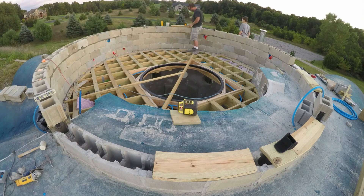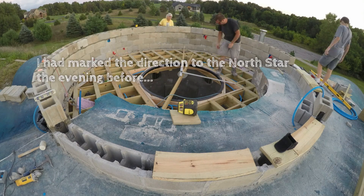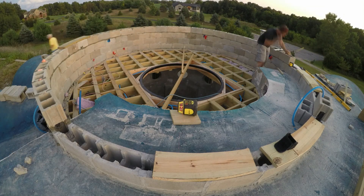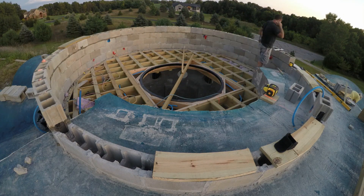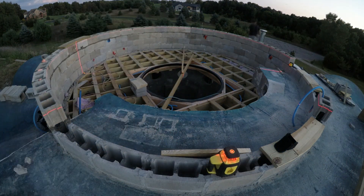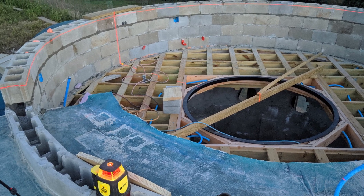Time to get out the laser. I'm setting up lines with the North Star for North, South, East, and West, and the 45 degrees in between. It looks perfect so far, but we'll have to be careful as we go on up to keep things leveled out.